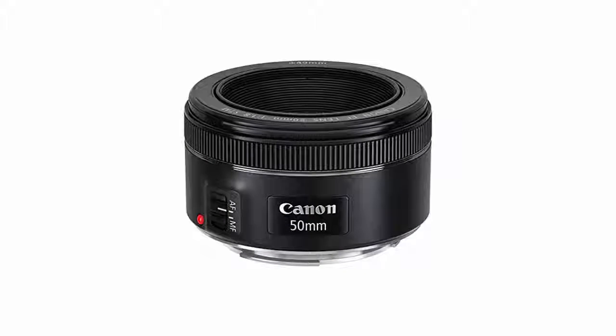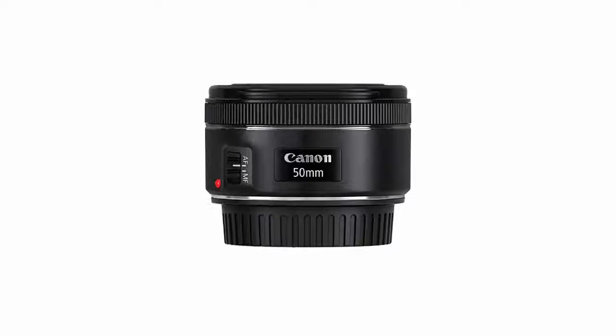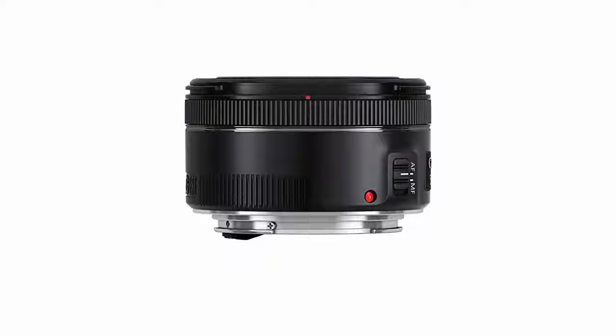50mm focal length and maximum aperture of f/1.8 — great for portraits, action, and night time photography. Minimum focusing distance of 1.15 feet (0.35m) and a maximum magnification of 0.21x.